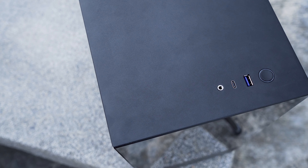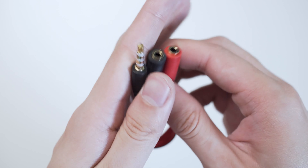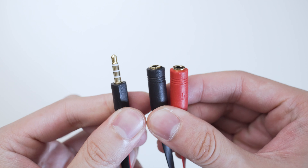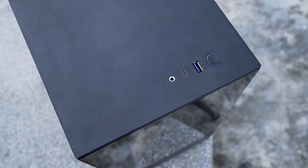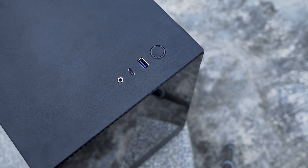Looking at the top, the I/O has been changed a little bit — this time with a 4-pin combo audio jack. They included an audio splitter cable for your dedicated headphone and microphone jack, a single Type-C Gen 2 port, a single Type-A Gen 1 port, and a power button.